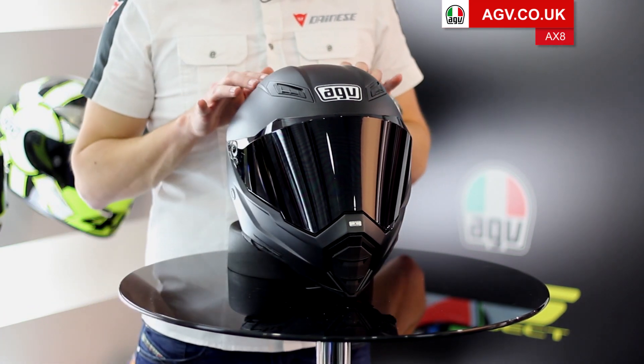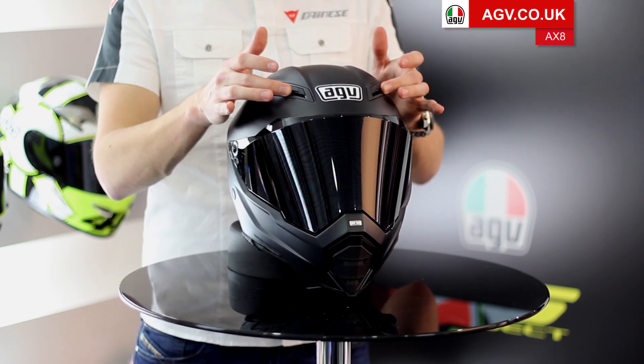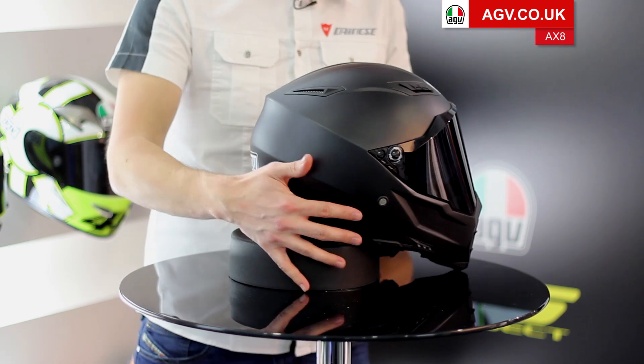On the top of the helmet you've got AGV's integrated ventilation system, with two large vents on the front and two Venturi extractors on the rear of the helmet, so it flows a lot of air and keeps your head cool in hot weather.